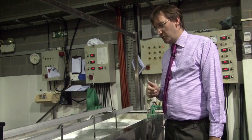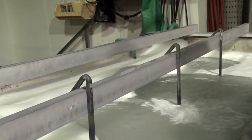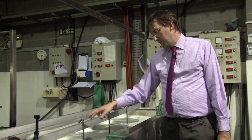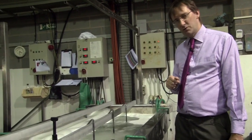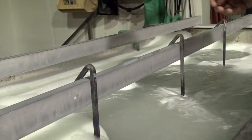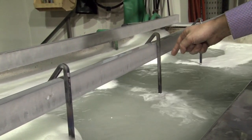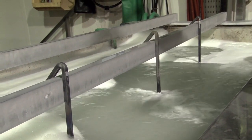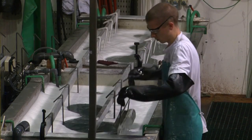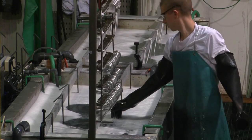This is one of the two anodising tanks on this plant. As you can see, we have titanium jigs here on the rail. This flight bar is linked to a rectifier and we're typically running between 12 and 15 volts through the rail. The solution is agitated to even out the temperature, as the process does generate a lot of heat. Components can be in here anywhere from 15 minutes through to an hour, depending on the film thickness and the colour required.